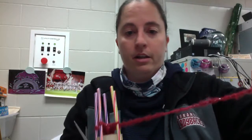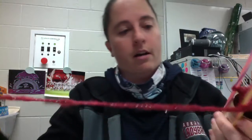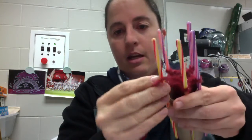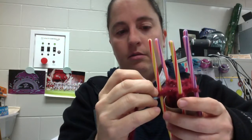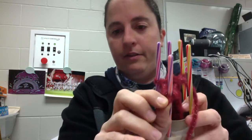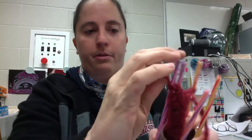When you get to that point, you're going to cut this string, but don't cut it too short. Give it plenty of string because you can always trim it later. So here's the end of my string. I'm going to take this loose string and put it here — take one of these off the straw, put it on the next straw, then pull that bottom loop over the top.